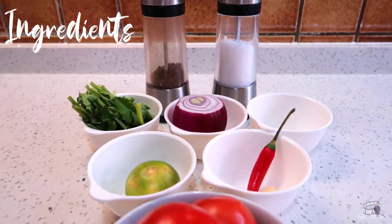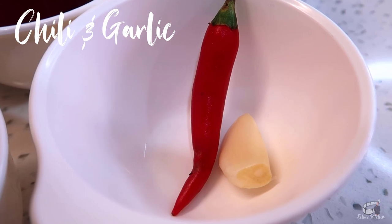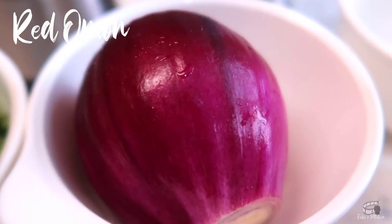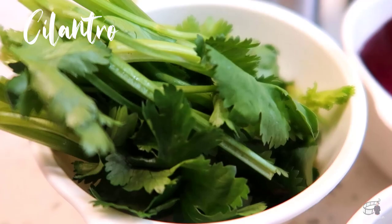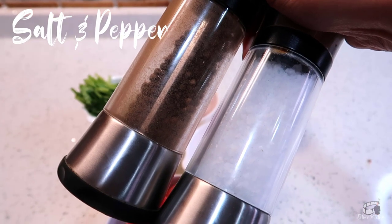Here are the ingredients: 5 pieces of fresh tomatoes, 1 piece of fresh Thai chili, 1 clove of garlic, half of a red onion, 1 fresh lime, a handful of fresh cilantro, half a teaspoon of ground cumin, salt, and pepper.